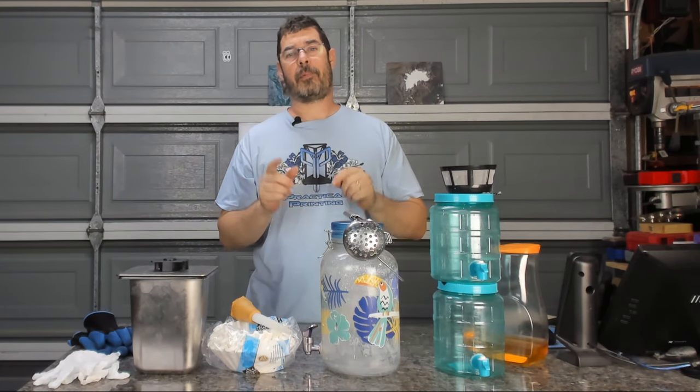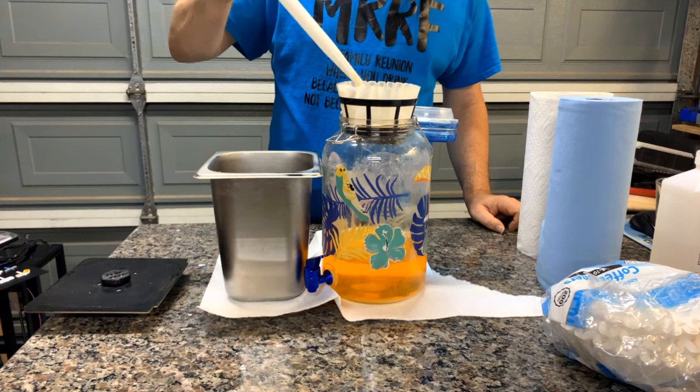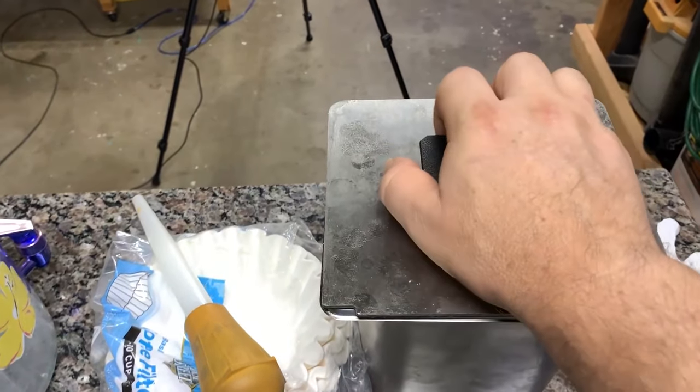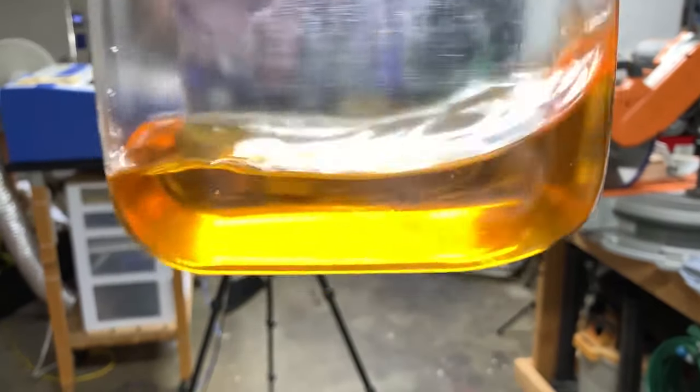Aloha and welcome back to Practical Printing and welcome to another episode of SLA 101. Today we're going to talk about taking nasty used isopropyl alcohol, IPA, that you've used to process your resin prints from this to this. So let's do it.